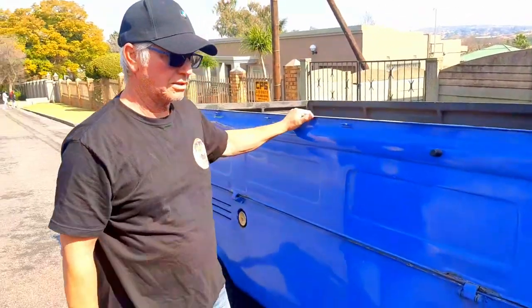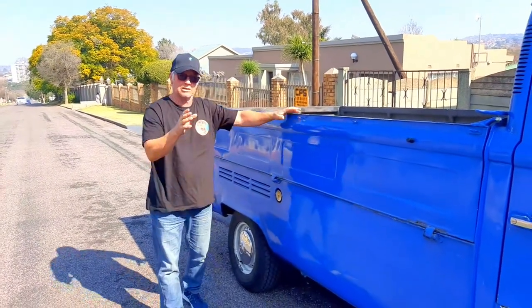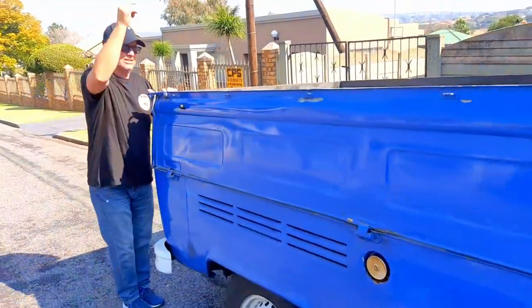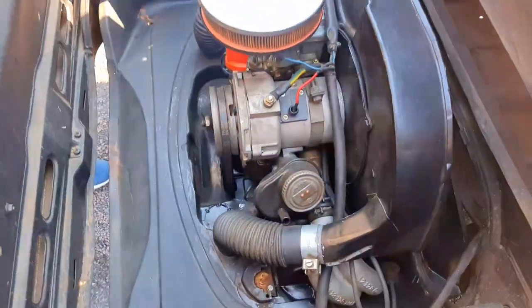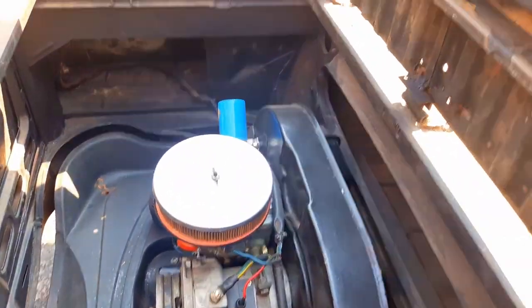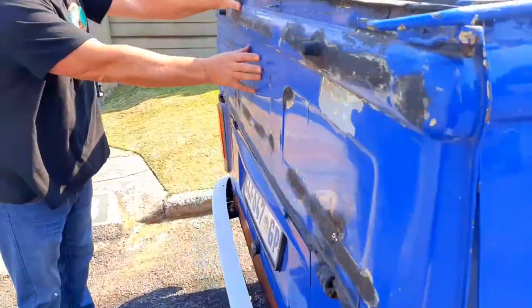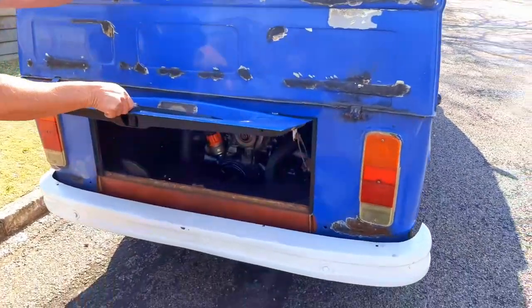It's just a simple lever — pull it down, bang it in, and that's it. Nice little design. It's a 1600 so let's pop around back and I'll show you where the engine is — it sits in the back here. We lift this up and there's the engine, 1600. Great accessibility and you can get in from the back side as well. Drop the tailgate and you can pop this open and there's the engine.